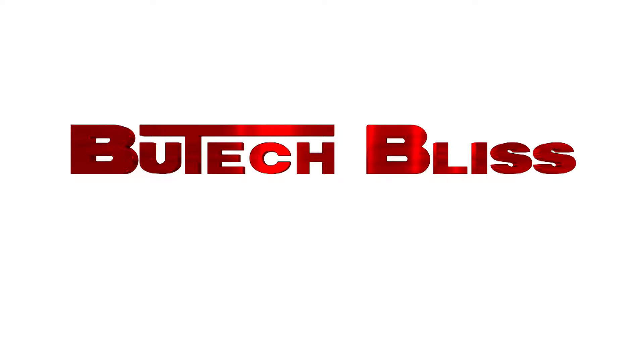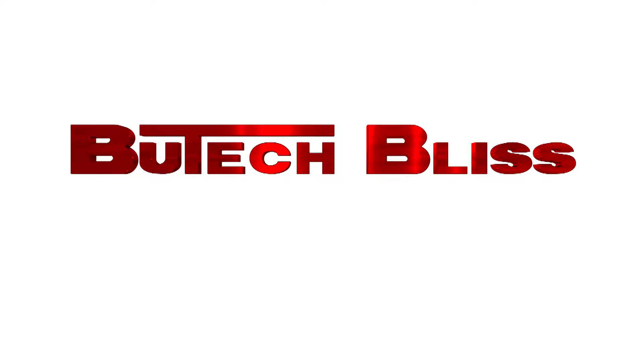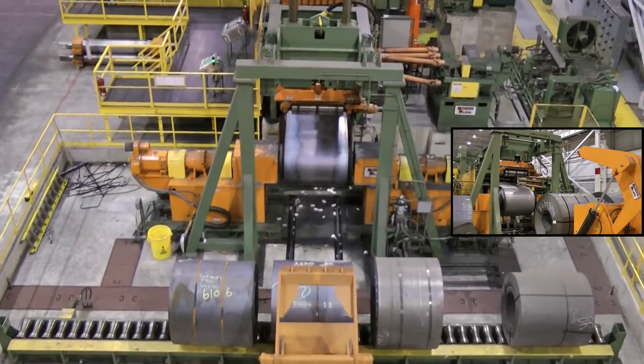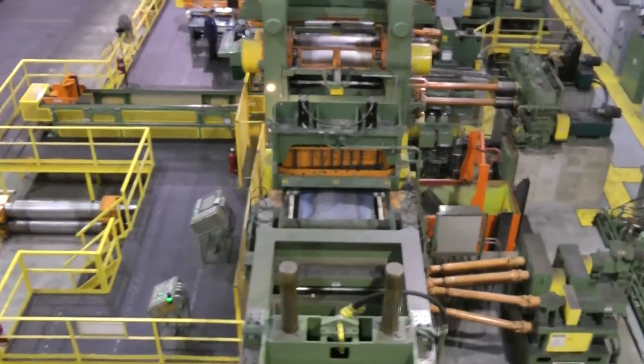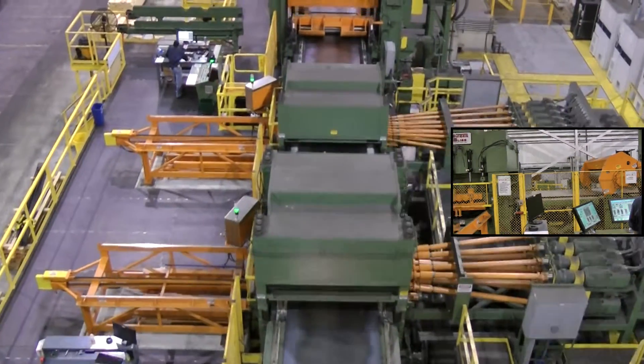At Butech Bliss, we build things better. The Butech Bliss 4 high-temper mill solution uses the world-famous Bliss technology supplied to mills throughout the world. The temper mill solution is the ultimate when memory-free surface improvement and high productivity is required.